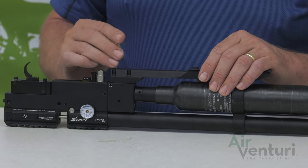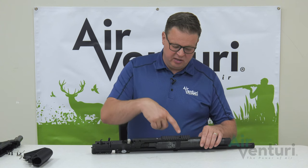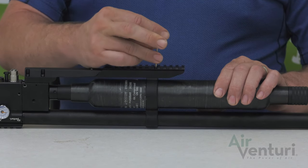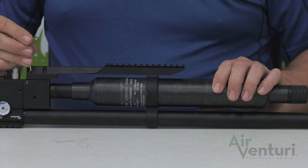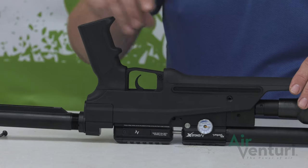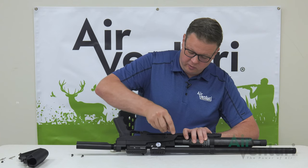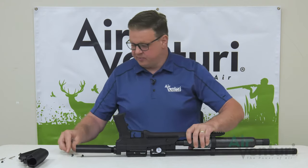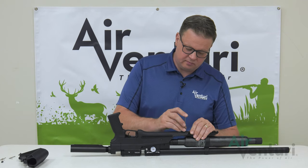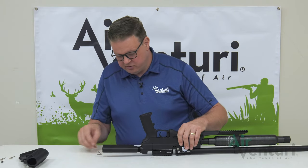Now with the same four screws, we're going to put them right back into the back of the picatinny rail to hold it into the action. For the final screw in the front of the picatinny rail that holds it to the barrel band, you can look down through the top, get it lined up, drop it in, and then tighten all five down once that one's in place. Now we can reinstall the stock. We'll start by setting it in place, getting the four millimeter screw in to hold everything together. We'll install the screws on the side and the top of the pic rail, then put the two three millimeter screws back in to hold the back of the stock in place.